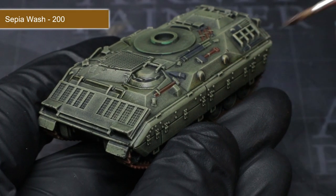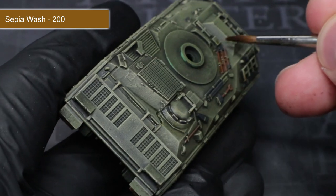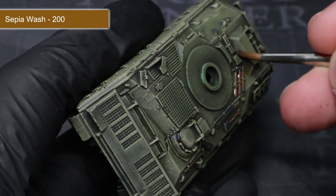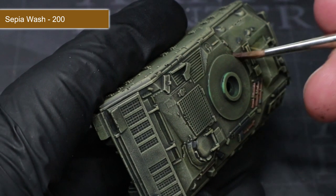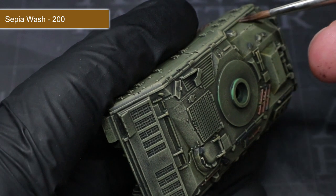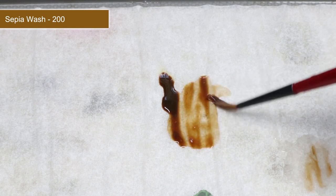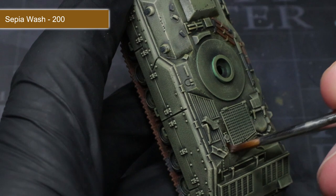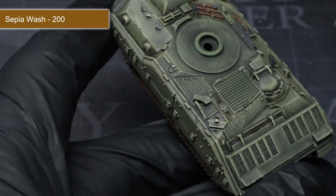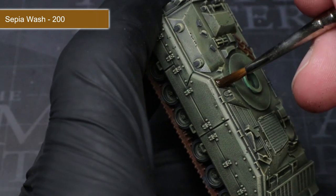Now that all the base coats have been completed, we can now start working on the washes. If you are looking to boost the visibility of details, washes are fantastic as they will flow into the recessed areas and create the appearance of shadows. The first wash to apply is Sepia Wash. However, using it straight out of the bottle, it will be a little too strong, so we first need to water it down a little. Mix water into your wash until you have a consistency similar to what you see here. Now that the wash has been thinned, we can start to apply it in a localised and targeted way rather than an all over application. Using a fairly small brush, I will be directly applying some of the sepia wash into some of the details on the hull.